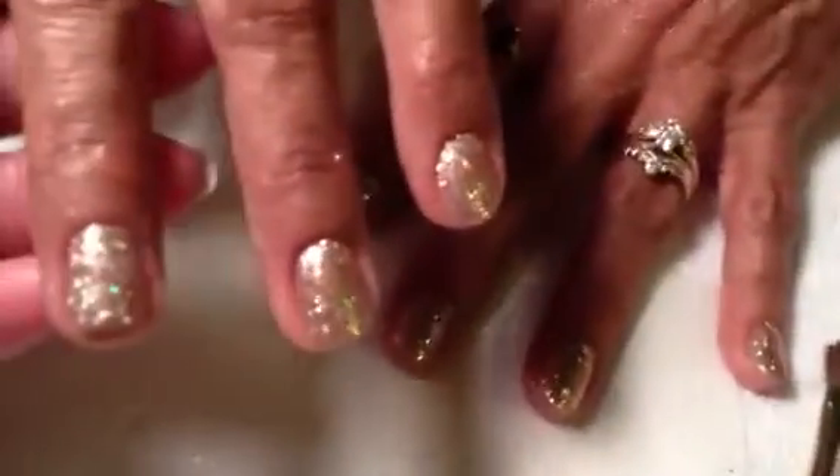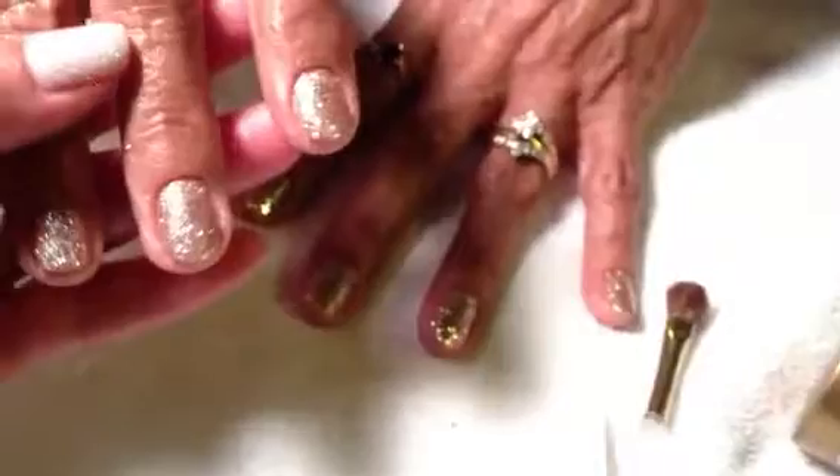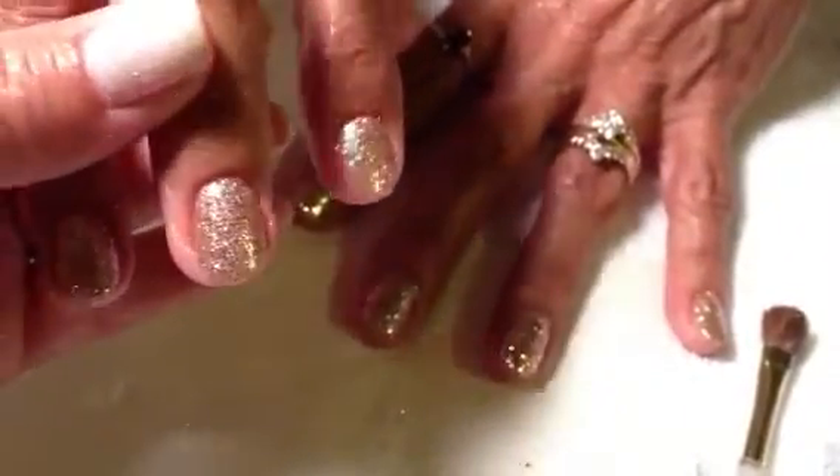Hey everyone, I just wanted to show you really quick what I did on my aunt. We did basically kind of like a rock star nail. She has acrylics on her nails, and then we overlaid them with some gel and glitter.